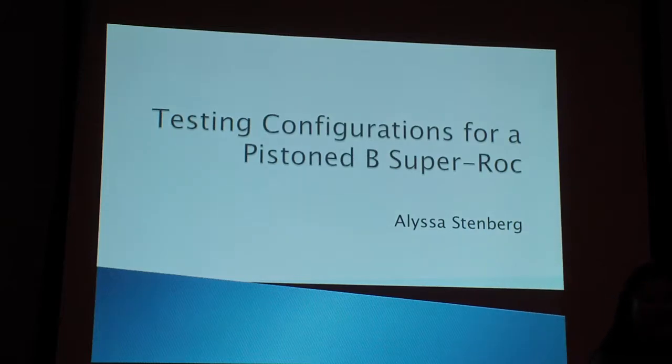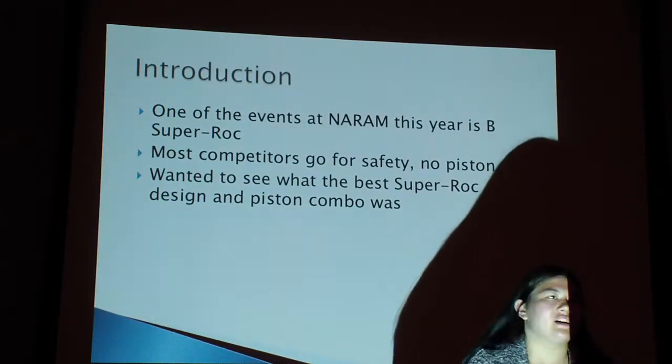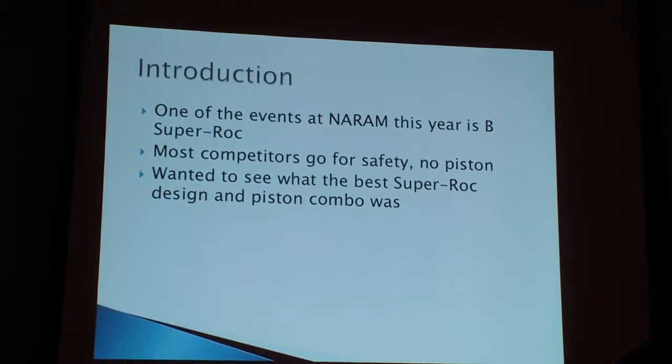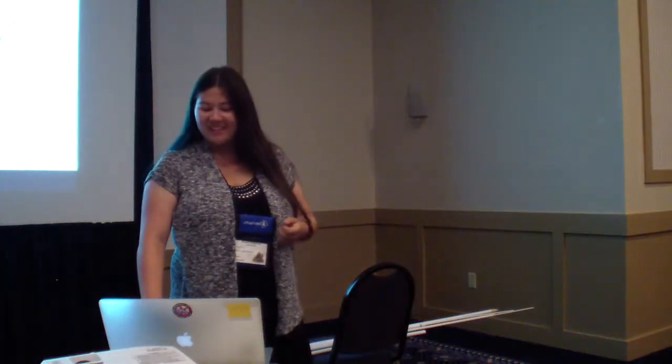My R&D this year was on testing configurations for a Piston V Super Rock. One of the events at NEROM this year is V Super Rock. As with most Super Rock events, most competitors usually go for safety and qualified flights and choose not to piston their models, as most L2D flights would want to do. But instead of going that route and just aiming for safety, I wanted to see what the best Super Rock design and piston combo was to maximize height without maximizing the risk of your model being disqualified.